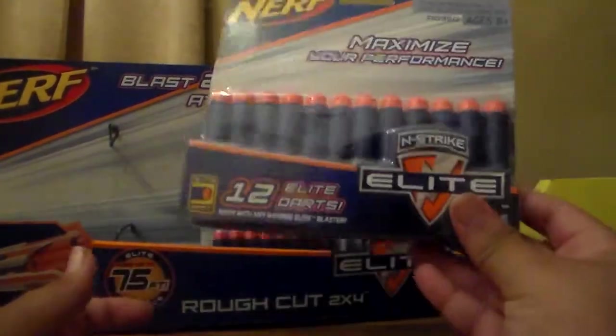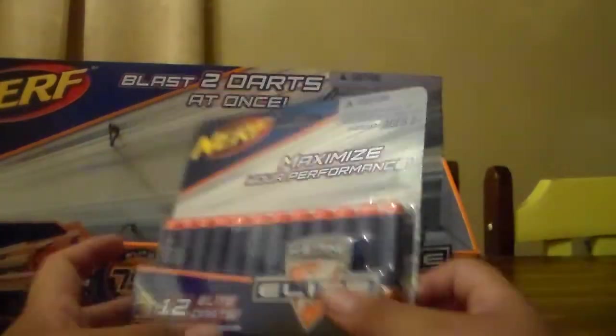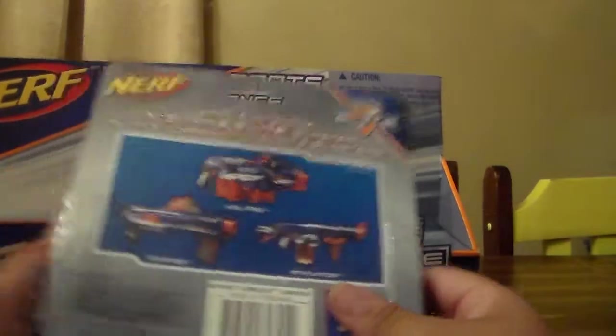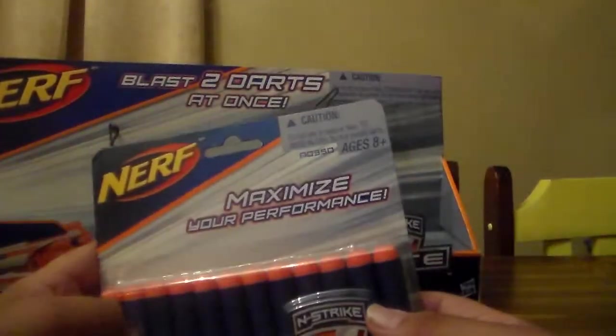And we got the 12 darts. I don't think we'll need a tutorial on these darts. Wind strike — 1, 2, 3, 4, 5, 6, 7, 9, 10, 11, 12. There, there's the 12.